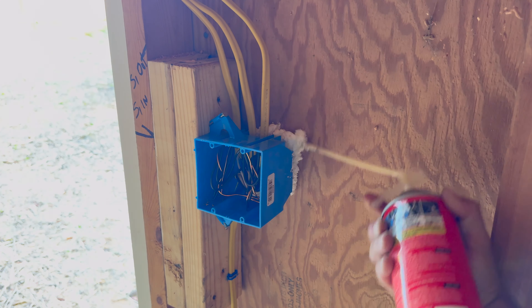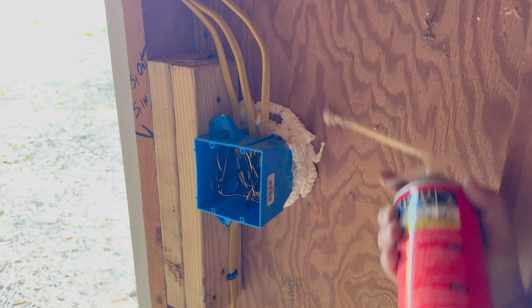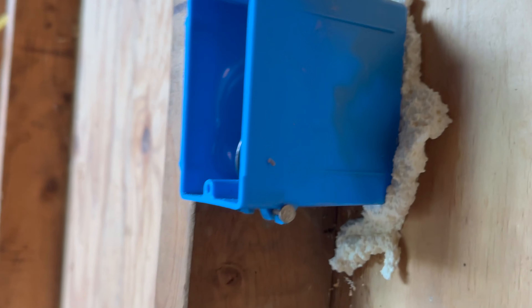I also like to seal behind the electrical boxes and places where the wire is penetrating the wall.